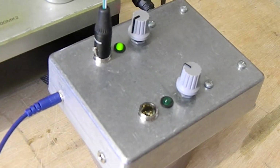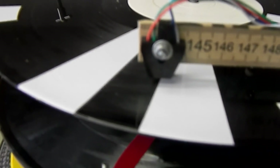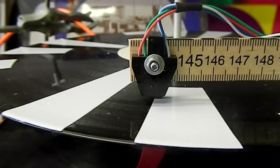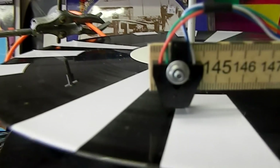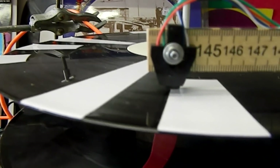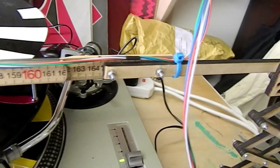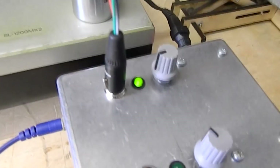It's this thing here, and it also comes with this bit here. What it is is an optical trigger, an optical sensor. This is the actual sensor part - it emits infrared and picks up infrared as well. This is the box part here, so it goes along the cable and plugs into the box.